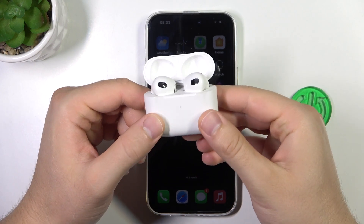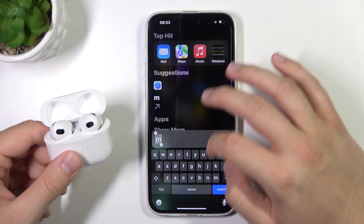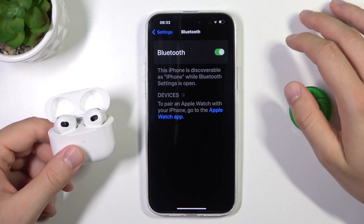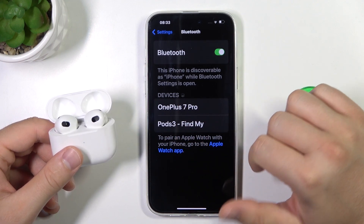Right now we can release that button and the next step is very simple. We just have to open the Settings, go to Bluetooth, turn it on with the switcher, and then look for the devices list and select your AirPods 3 from the list.